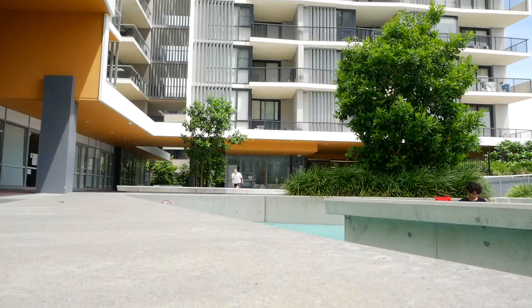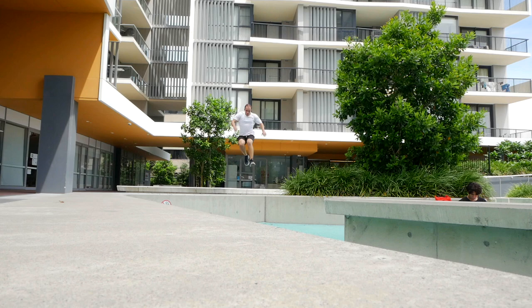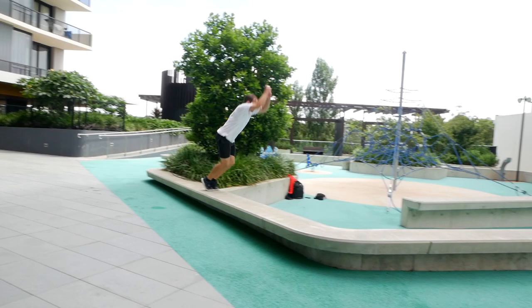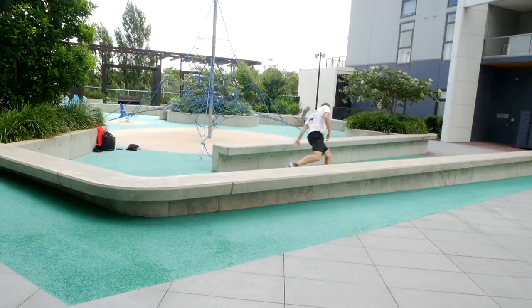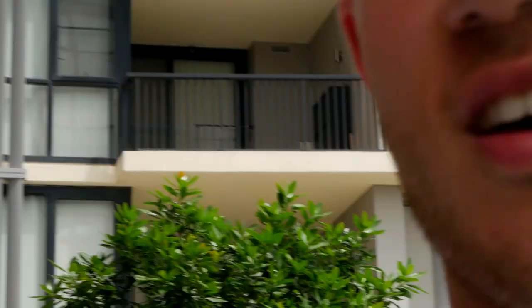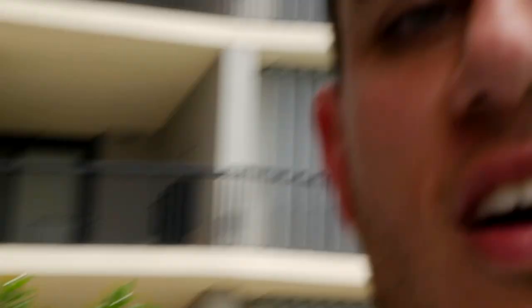Oh my god, I jumped next to it — I bailed and I couldn't have done that. Okay, I'm gonna give myself two more attempts, otherwise I'm leaving it for another day. Alright guys, I was close but I'll leave it for another day — that last one kind of hurt a bit.